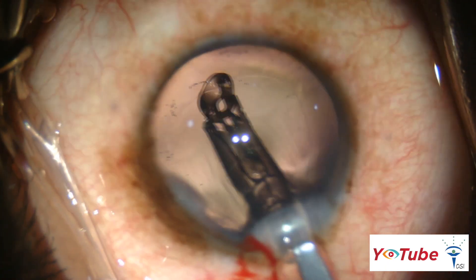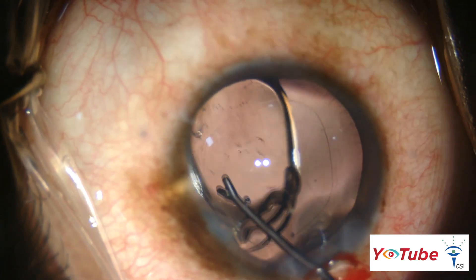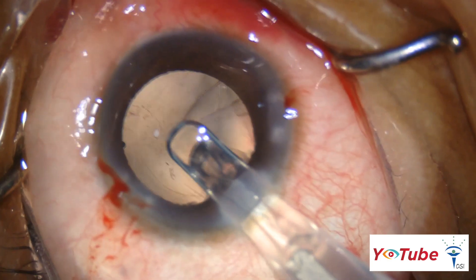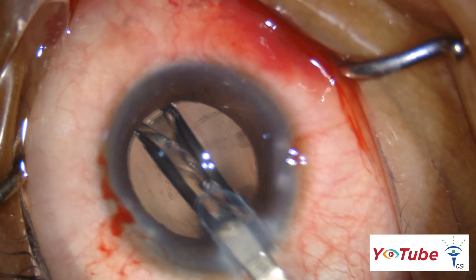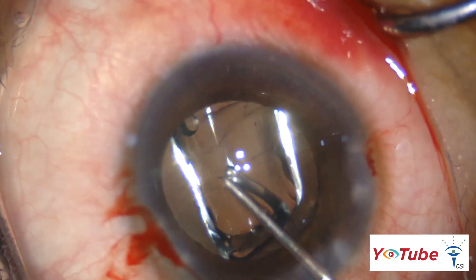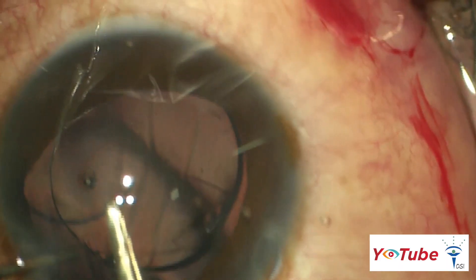The intraocular lens in an eye without a PC rent is carefully injected, taking care to avoid the posterior capsule during implantation. IOL implantation in eyes with a PC rent depends on the size of the rent. If the rent is small, it can be converted into a posterior capsulorrhexis and a foldable IOL can be implanted in the bag. In case of a large rent, a sulcus-supported three-piece IOL is implanted, and an optic capture is done to stabilize the IOL and reduce contact of the optic with the iris.